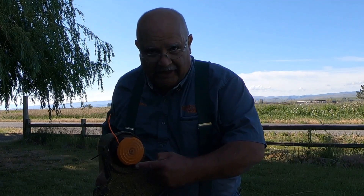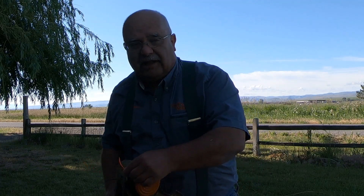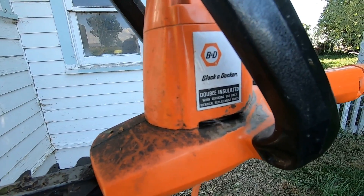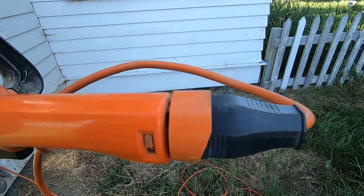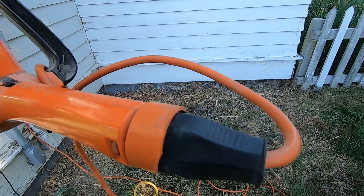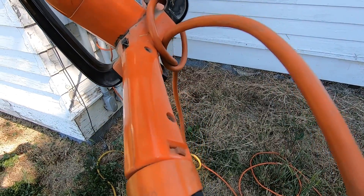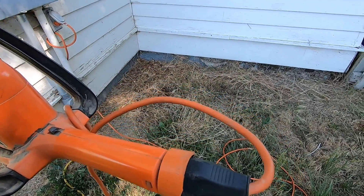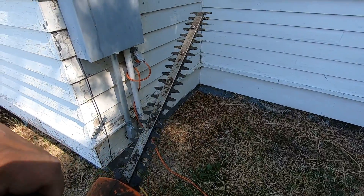Is there anybody that makes string that doesn't stick to itself so it feeds out? I'd really like to find some of that if there is such a thing. This 30-year-old Black and Decker is still working. I had to buy an adapter to get it to fit extension cords — that was a little something extra they didn't include back in the day. I've got a replacement end cord on there just in case the cord gets cut.